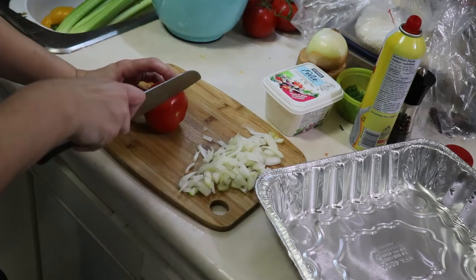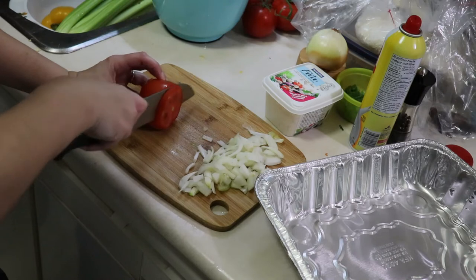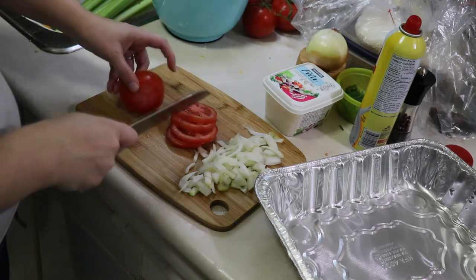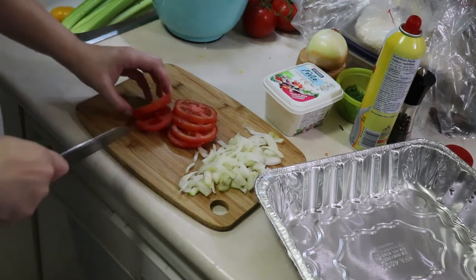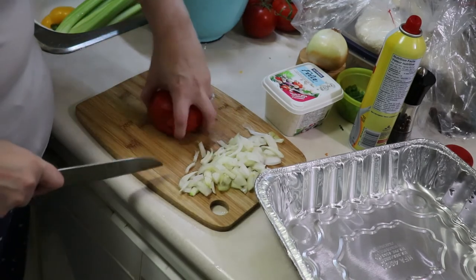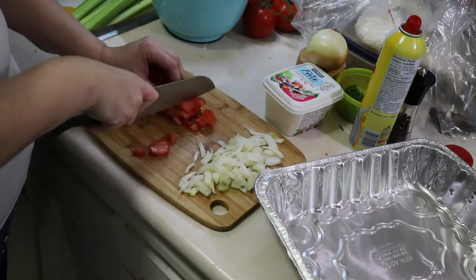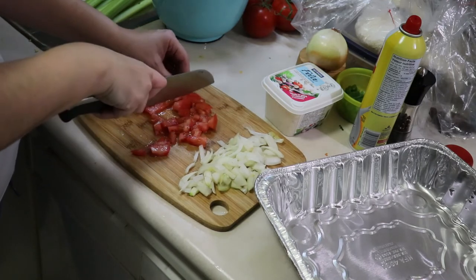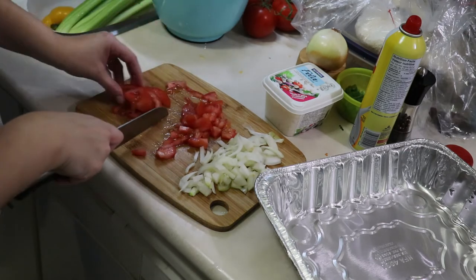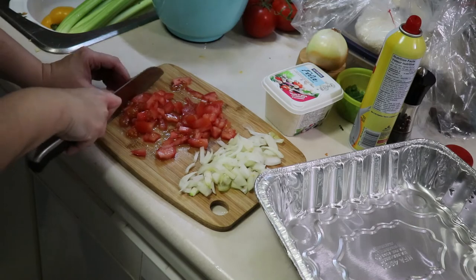I'm not a huge fan of tomatoes — I'll eat the odd slice on a burger or sandwich but I'm not a big tomato fan. However, in this egg bake I couldn't even taste it — it was just the right amount and the right consistency. There has got to be an easier way to cut tomatoes than what I subjected myself to in this video, but at the end of the day it got done. There was a little bit of a struggle going on, and I actually gave myself a blister from all the chopping. I was oddly proud of that — I have a cooking injury.